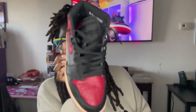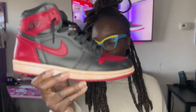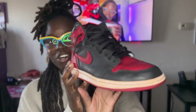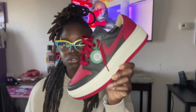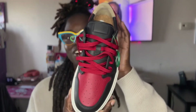Here's the regular Bread Jordan One for comparison — I've had these for two years and these are from overseas. As you can see, that's the Bread colorway, and then I had to get this Elevate colorway. I never thought the Breads would look good with red lacing but it really does make it pop.